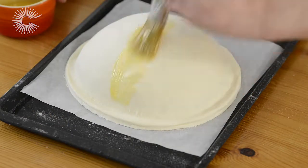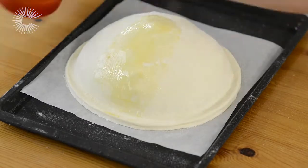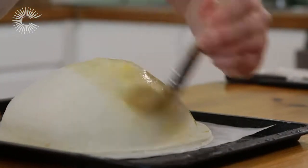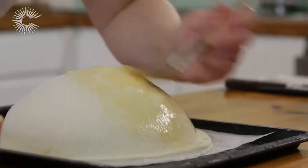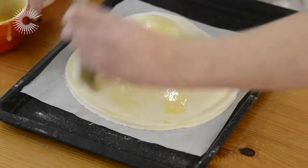After an hour, take the Pithivier out of the fridge and brush the lid with egg yolk, which will give you a lovely golden finish when it's baked. Only brush a little bit of yolk at a time and make sure the surface is evenly coated.